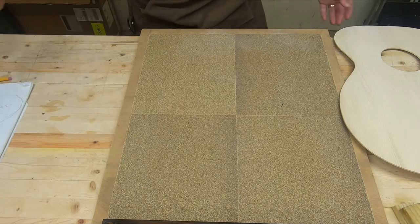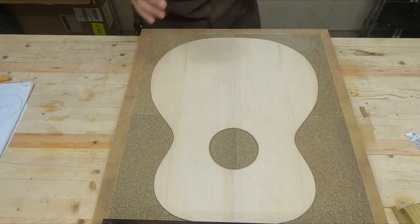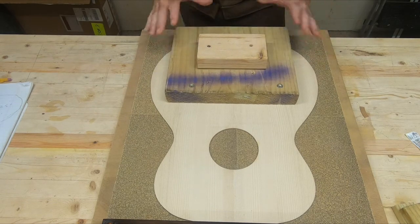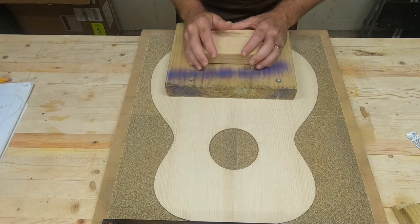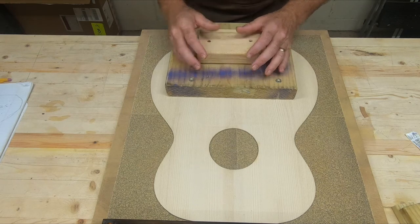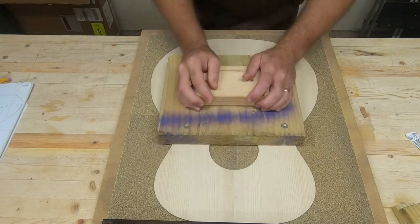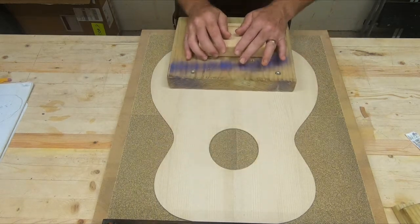I think I'm going to start with the large sander — I like the fact it's nice and straight and if there are any dips I can start taking them out a little bit faster than scraping. When I get close I think I'll switch to scraping to smooth it out a bit, because the sander is a little coarse. I'm not putting much pressure on it; I'm letting it do the work.